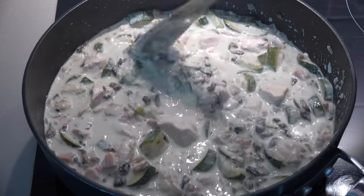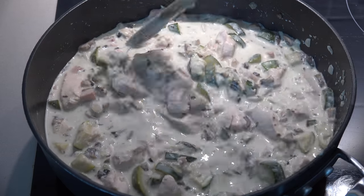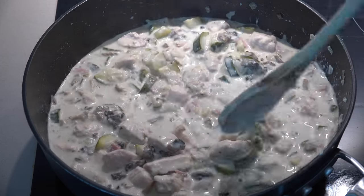Our sauce has thickened up and the chicken, bacon, and zucchini have all cooked through. All we need to do now is give it a little seasoning of salt and pepper to taste and then we are ready to serve.